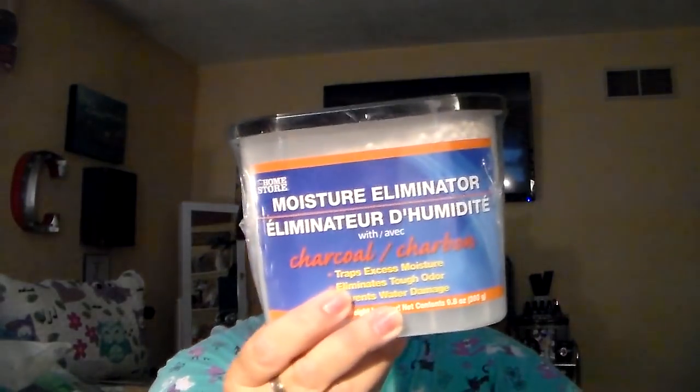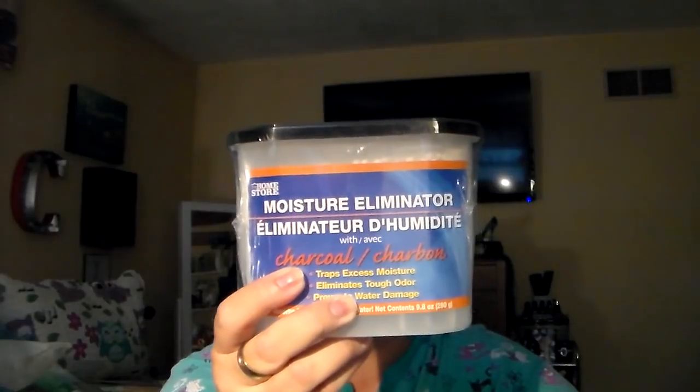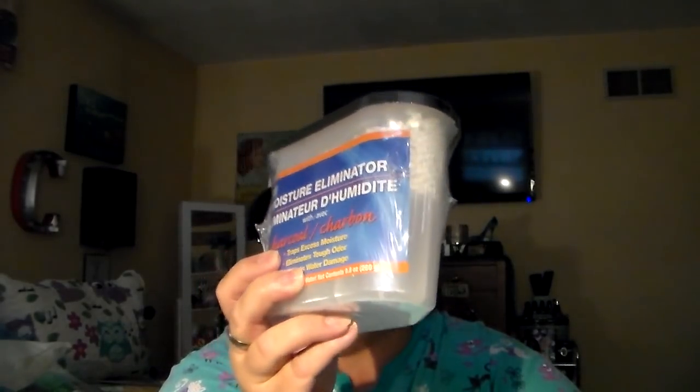Another little review: we absolutely love these moisture eliminators. We put them downstairs in the basement — we have a dehumidifier down there, but he likes to put these also in the safe or in his gun safe. They work great. The water just accumulates in them. These are wonderful, guys.